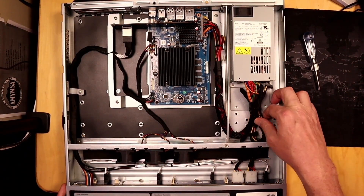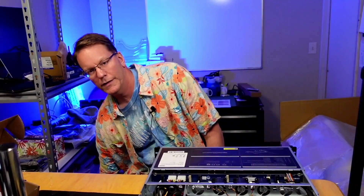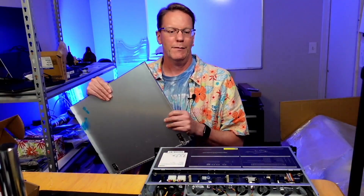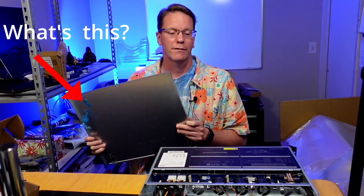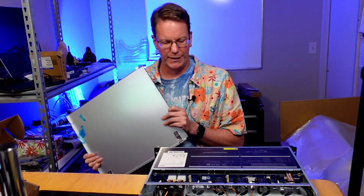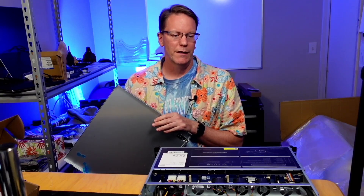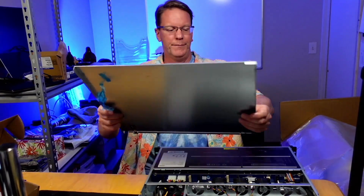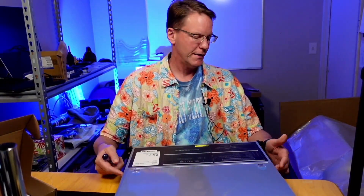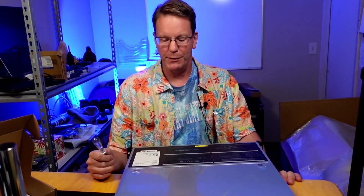It looks like if you want to add more stuff there's actually more power supply available. Let's get the lid back on and power it up and see how loud it is and which operating system it has on it. This is actually a pretty good case design — you just have to take out the two screws, press the two buttons, and the top comes off.